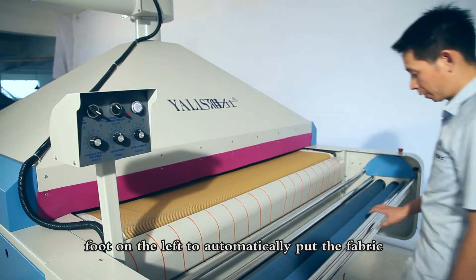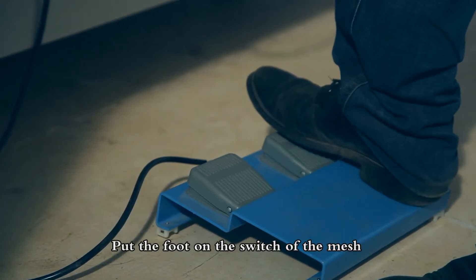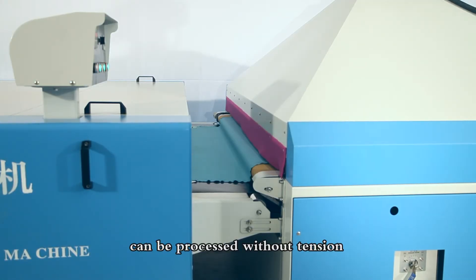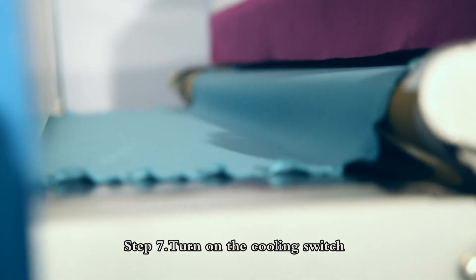Step 6: Start to put the fabric on the machine. Turn on the foot-controlled switch on the left to automatically put the fabric on the machine. Then place your foot on the switch of the mesh belt on the right. Step 8: Adjust the speed of all 3 parts to the same speed to guarantee the fabric can be processed without tension.